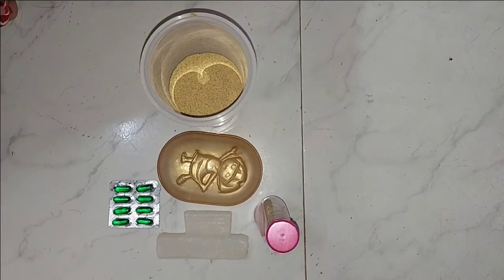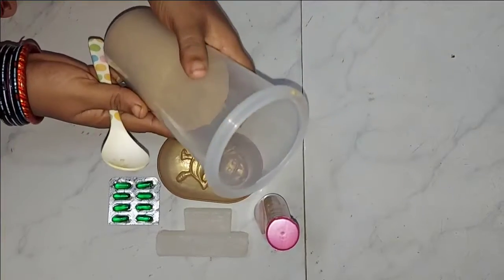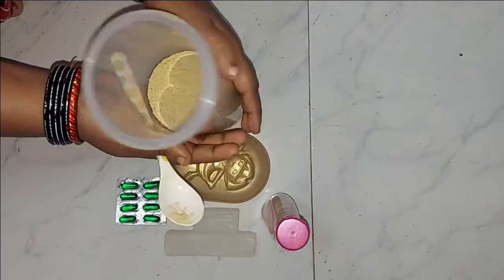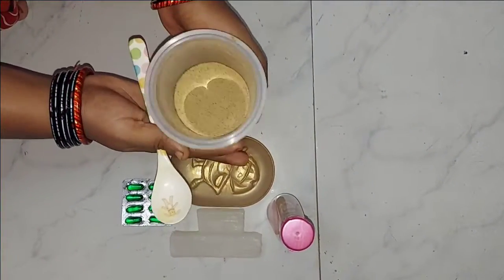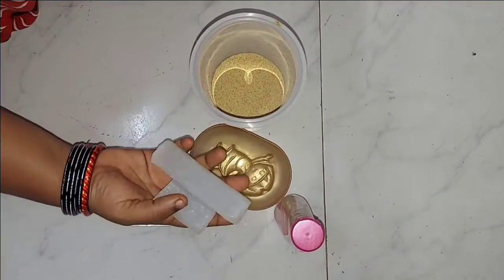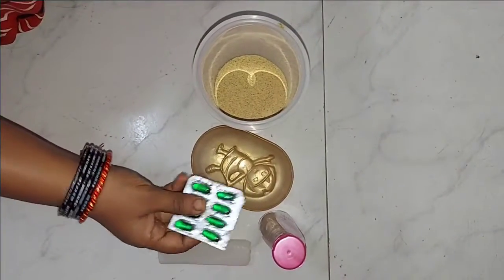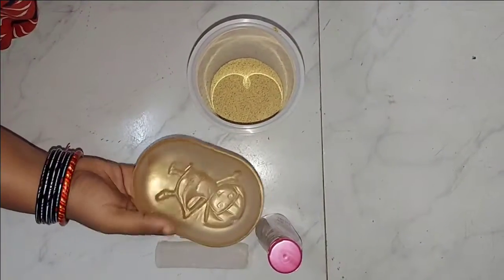Hi friends, welcome back to my channel. Today we will make soap. We will make soap using heat and a base. We will add rose water and Vitamin E capsules, and we will make soap in a mold.